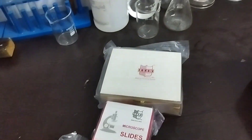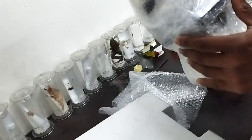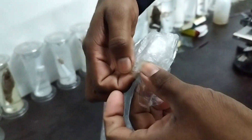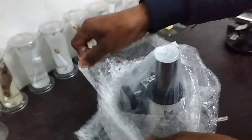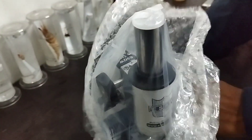This is the main microscope, thermocol packed with bubble wrap. Let's open the bubble wrap — this microscope comes along with so many accessories.